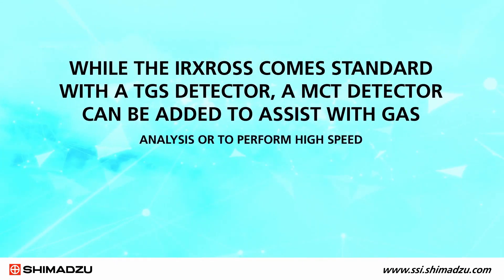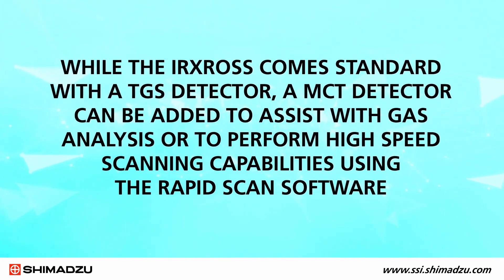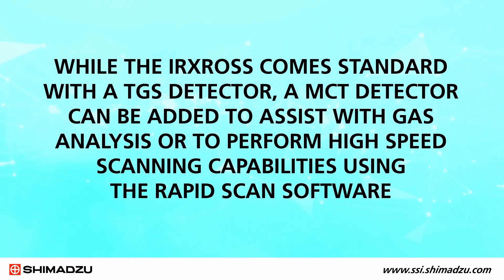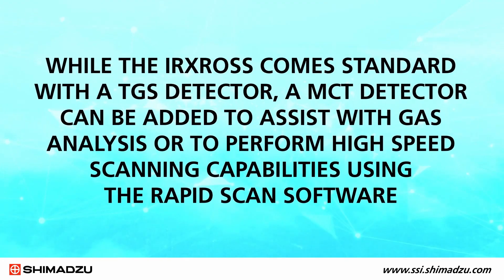While the IR CROSS comes standard with the TGS detector, an MCT detector can be added to assist with gas analysis or to perform high-speed scanning capabilities using the rapid scan software.